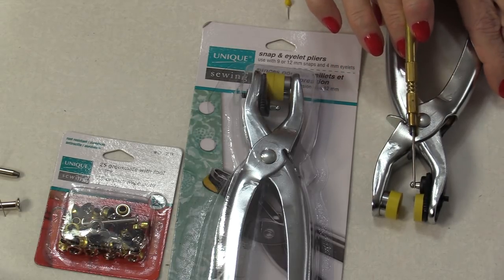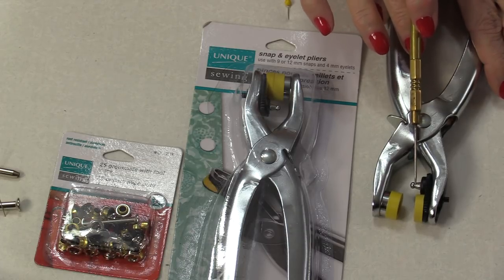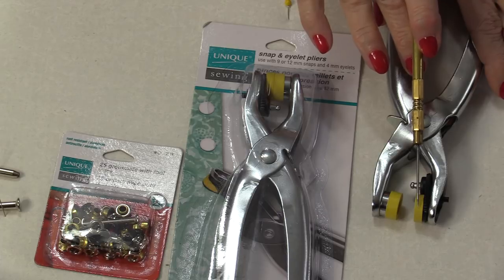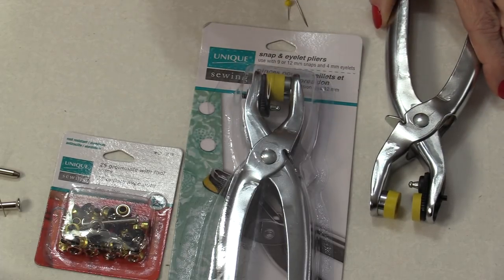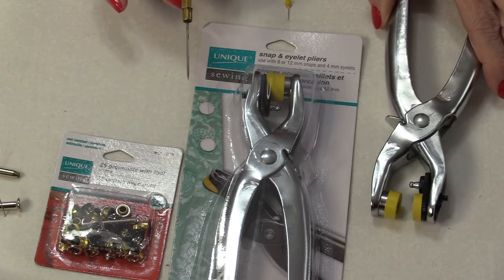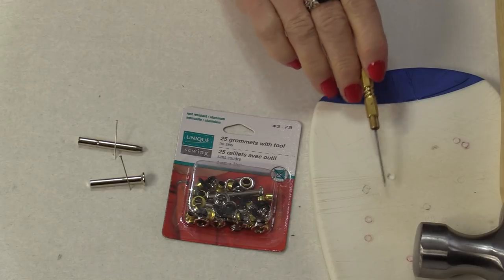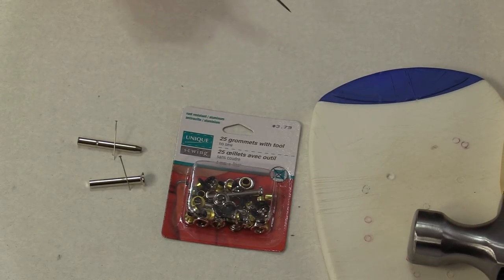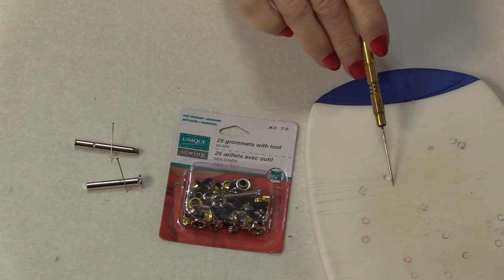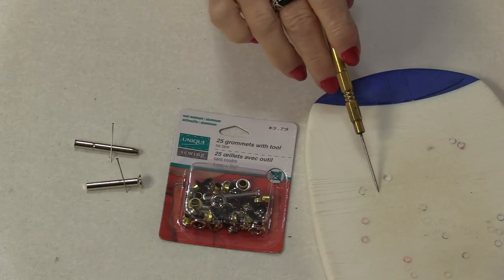The pliers often come with two different settings, one that's going to be for the eyelets and grommets and one that will do snaps. I'm going to cover both ways and show you how easy it is to install them. You are going to need a hammer and a very strong surface in order to do the first step, which is making a hole. I have an old cutting mat that I use. You can use wood or one of these plastic surfaces.